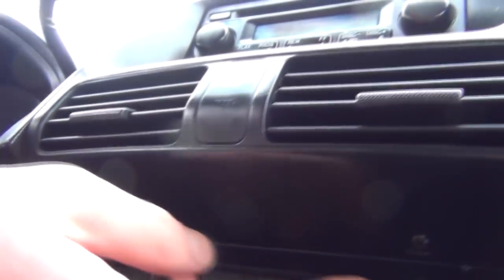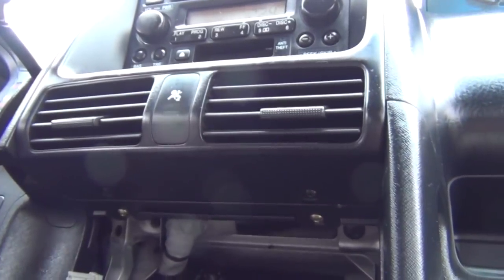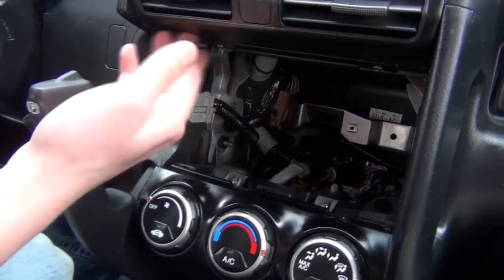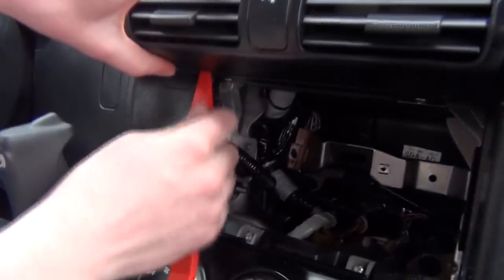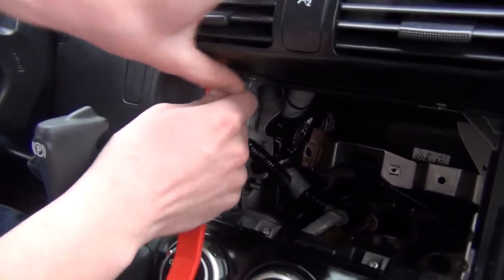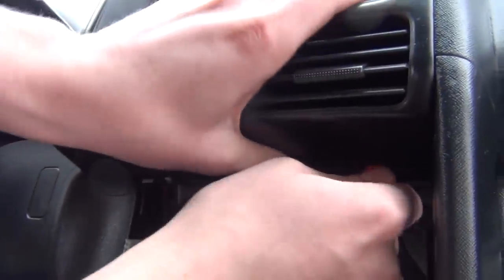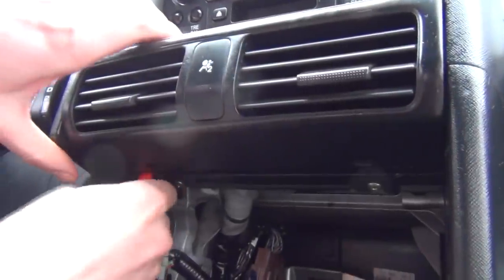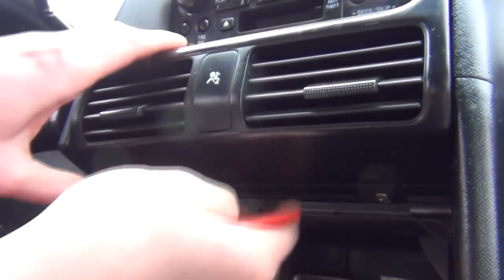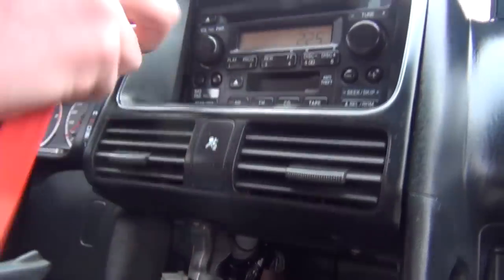There are two Phillips screws right here — one here and one here. We're going to go ahead and remove these two Phillips screws. Once removed, the panel around the radio is ready to come out, so we take our panel removal tool and work our way around, pushing the panel out towards you.